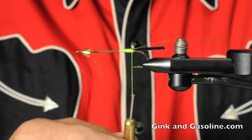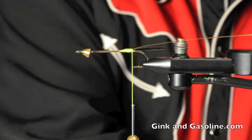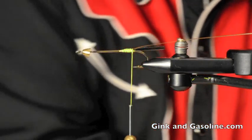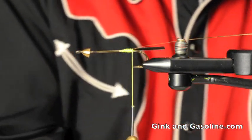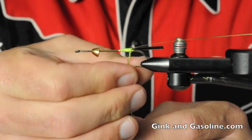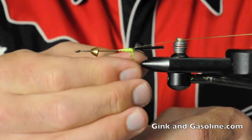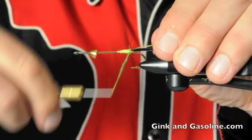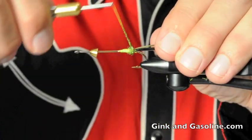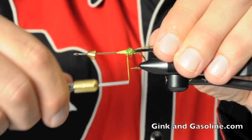Now I'm going to use a little bit of chartreuse quick descent aluminum dubbing and make a little ball of dubbing down at the base. This will help keep our deer hair under control when we spin it — it gives us a nice stop to run it up against.